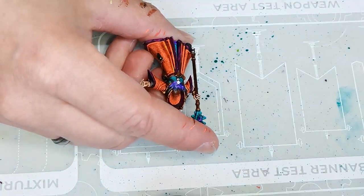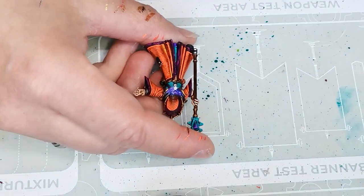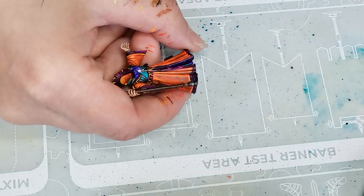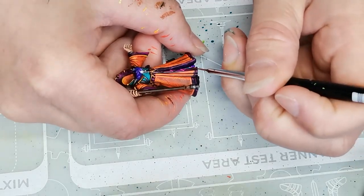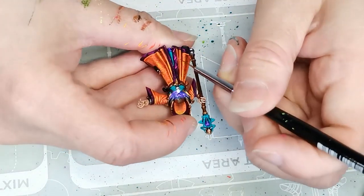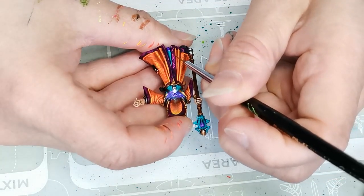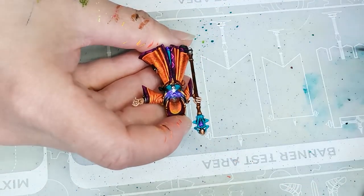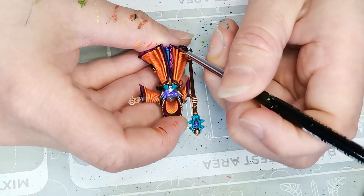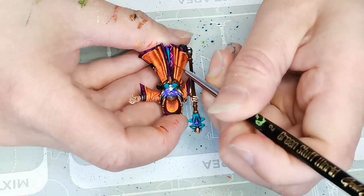Lastly, I take some Flash Gitz Yellow and use that for the final layer of highlights on the cloak. Then I start painting in the triangular shapes on the hem. First I am using a pink color from Huge Miniatures called Pulse Wave Pink, and I try to do sort of an edge highlight all around the triangle. This is just to have fun with different shapes and colors — I'm not trying to make it look exactly like a pattern on a real piece of cloth.